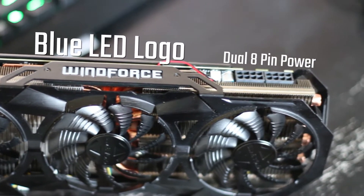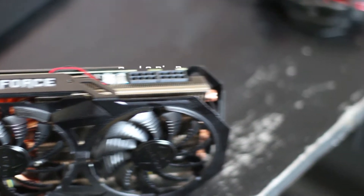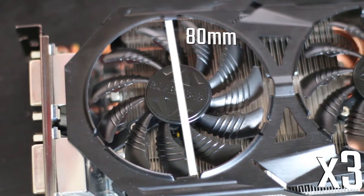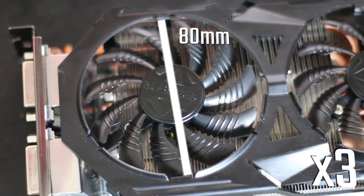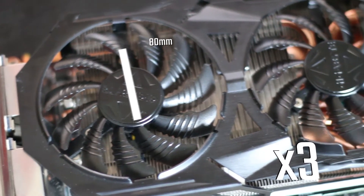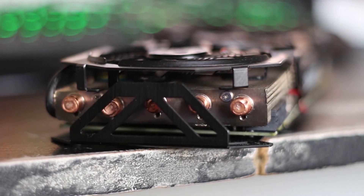There are two 8-pin power connectors which are upside down — we'll talk more about that later. This card sports three fans, each are 80mm ribbed fans supposedly for better airflow. These fans are part of the card's Windforce heatsink design, which includes five thick copper heatpipes, a supposedly special fin architecture, and that backplate which is adorned with the G1 Gaming logo towards the rear of the card.